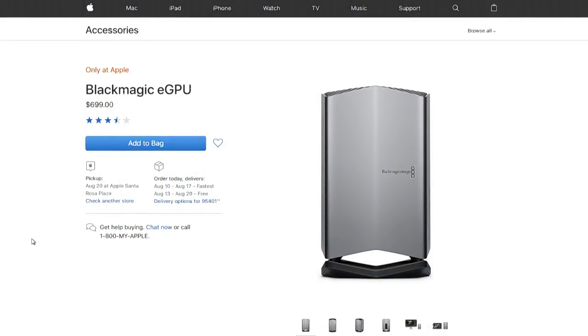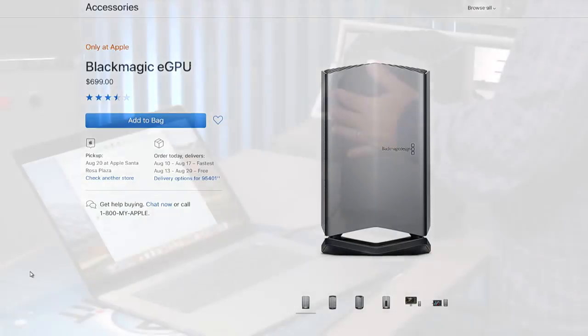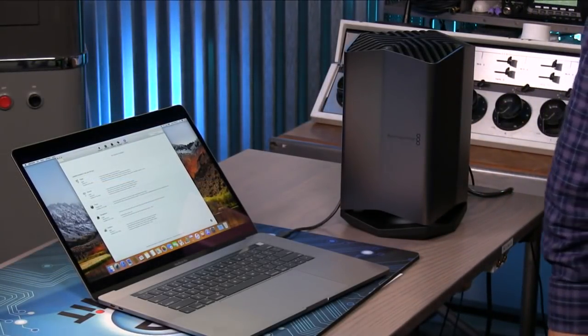It solves it as long as you're at home. I admit it — it's not a portable solution anymore. This thing is really a docking station. It has all these extra ports on the back plus a GPU. And at $700 it's not upgradable, which is not good. But it's good for Blackmagic, and it's exclusive to Apple, so it's good for Apple too because they take their cut at the Apple Store.